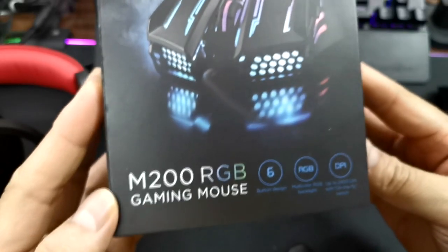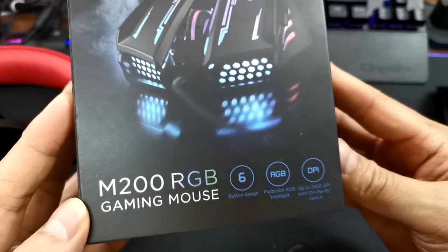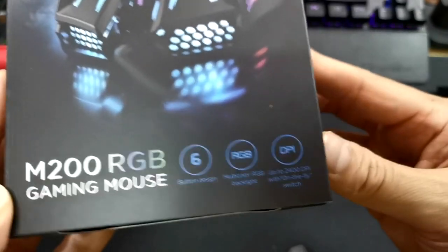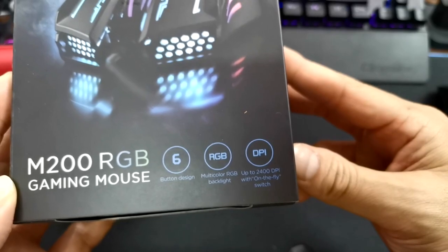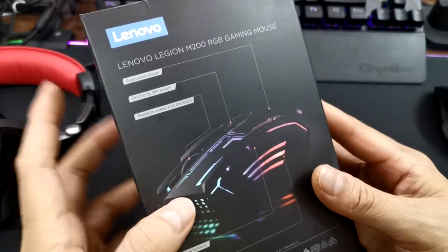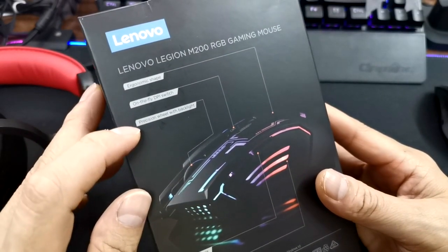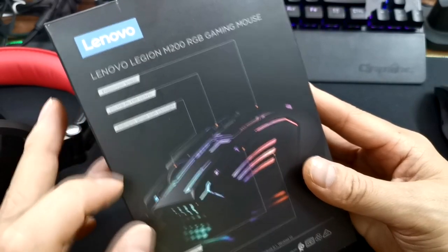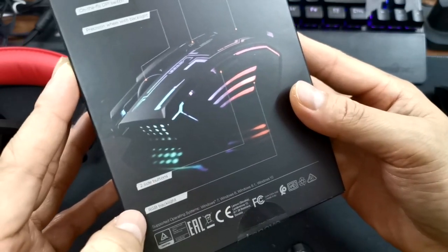Let's do the unboxing of the Lenovo Legion M200 RGB Gaming Mouse. It features a six-button design, RGB multicolor backlight, and DPI up to 2400 with an on-the-fly DPI switch. It also has an ergonomic shape, a precision scroll wheel with backlight, two side buttons, and RGB lighting.